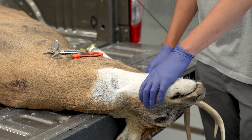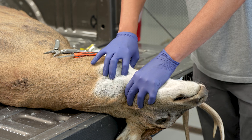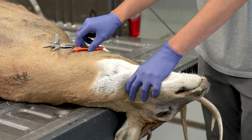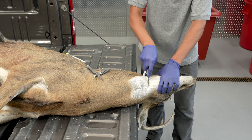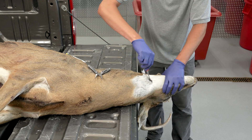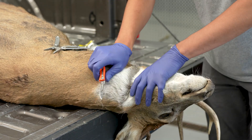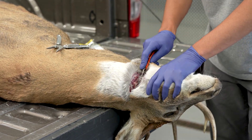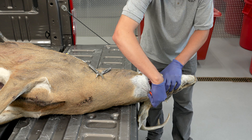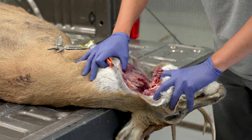First, feel for the back of the lower jawbone. Following right behind the jawbone and in between the Adam's apple, make a deep cut through the soft portion of the throat. Be sure to cut all the way down to the spine. Stretch open the head and neck joint to expose the structures you cut through.